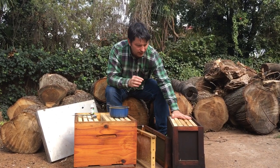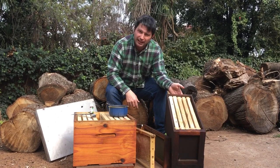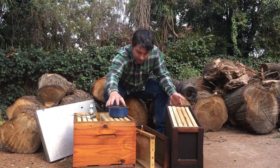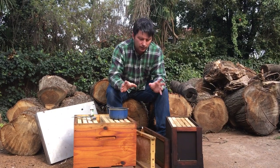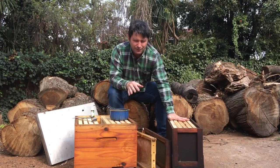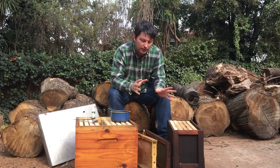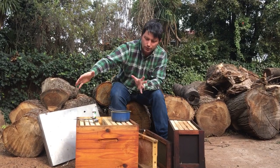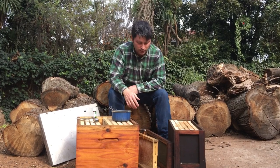They're actually looking to see how big the void is that they're going to be filling. I've got a five-frame nuke, or capture box, and a normal hive that takes 10 frames. You can use both to catch bees. Five frames is usually on the small side, but for a smaller swarm that's okay — a large swarm won't be too keen to go into a smaller box.